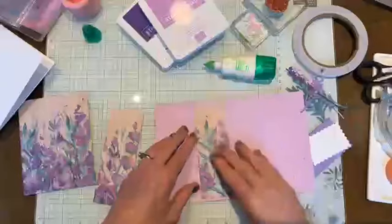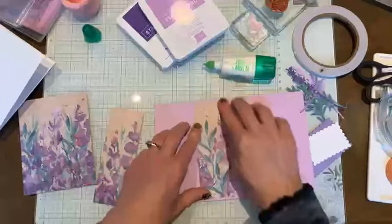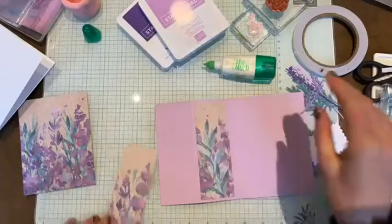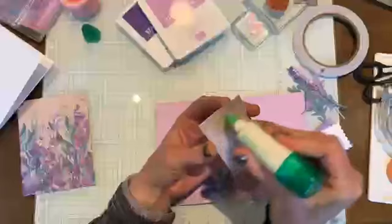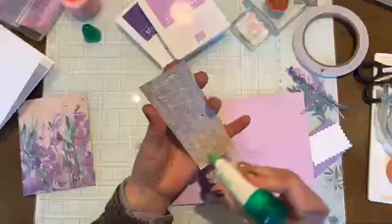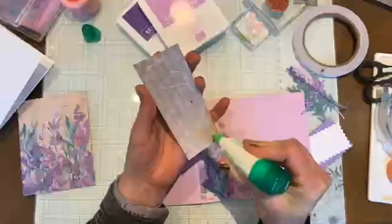I am in a super good mood today because Kai and I are having ice cream after crafting. Thanks - I think it's pretty myself because you can't go wrong with this paper.